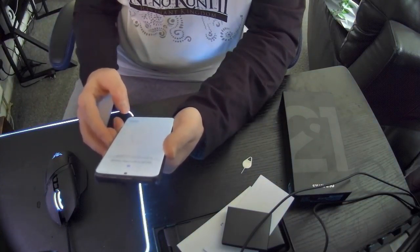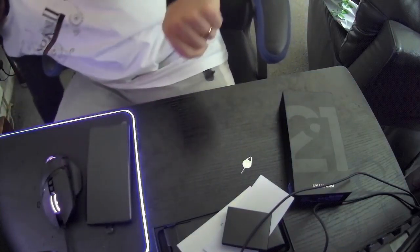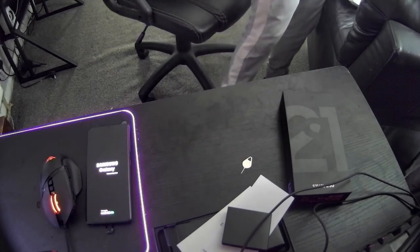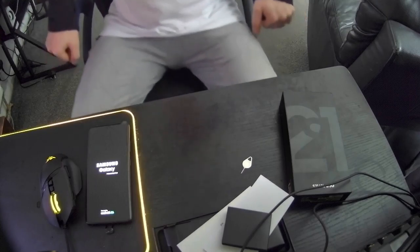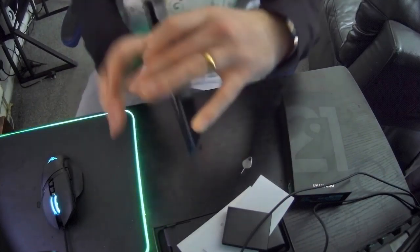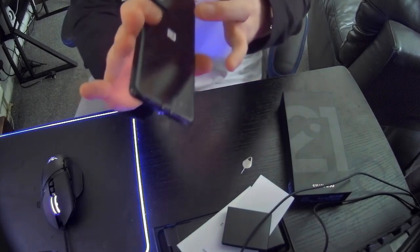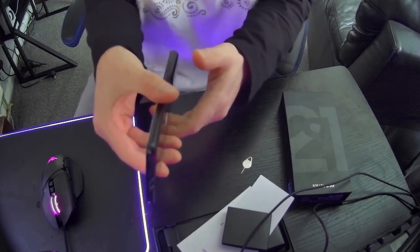It does have quite a bit of weight to it — does weigh quite a bit. It's just booting up, the S21 Ultra. You can see the camera — they've managed to blend it in with the frame to make it look a little bit sleeker.